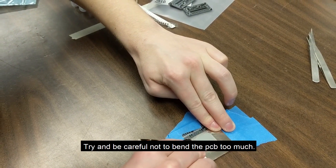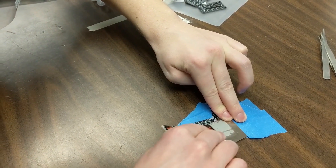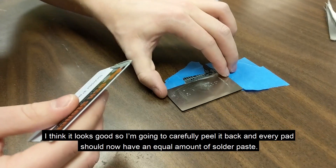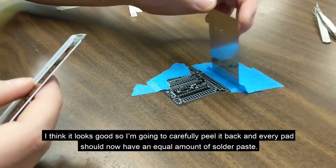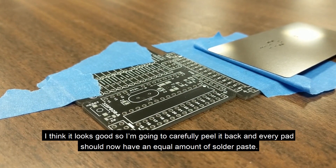I'm going to try and be careful not to bend the PCB too much. Once it's pretty clean, I'm going to wipe the extra off so I can see. I think it looks good, so I'm going to carefully peel it back. Every pad should now have an equal amount of solder paste.